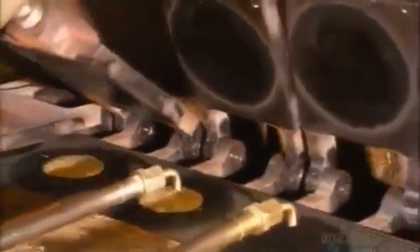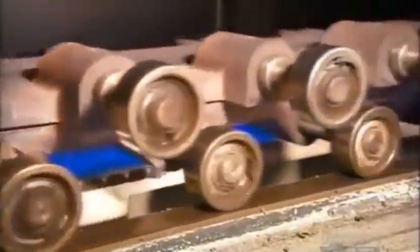Next, nozzles deposit measured amounts of batter on a baking plate that looks like a moving waffle iron. Top plates flip down, and the baking plates roll through a gas-heated oven for a quick bake. The top plates then lift up, revealing the cooked waffle patties.